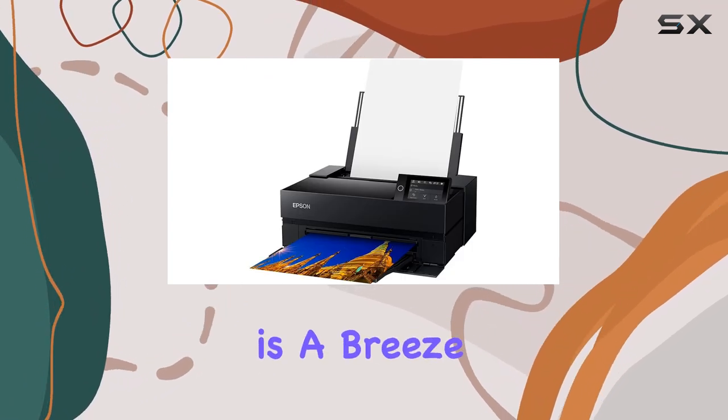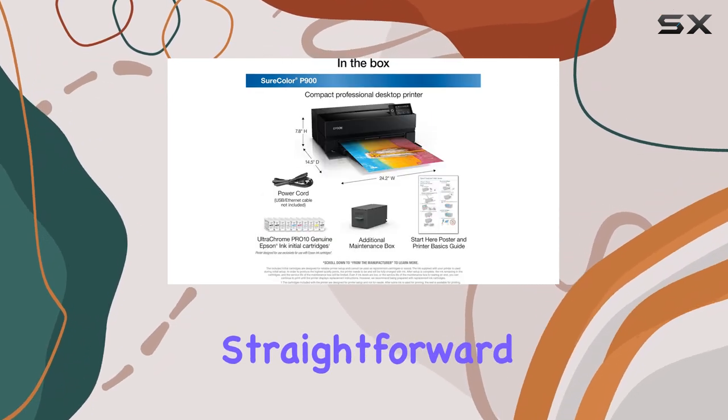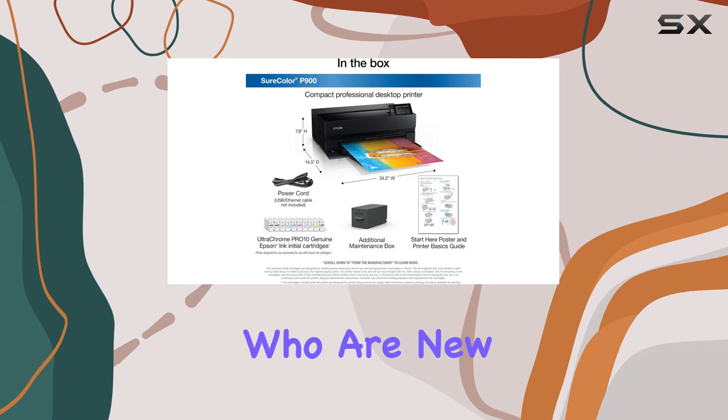Setting up the printer is a breeze. The intuitive control panel and easy-to-use software make the process straightforward, even for those who are new to photo printing.